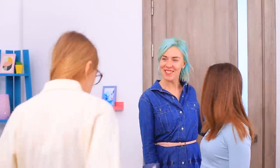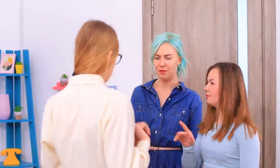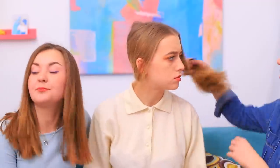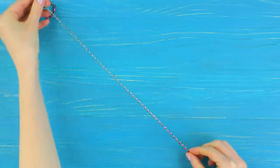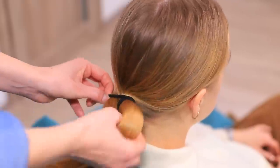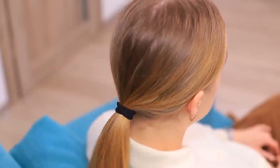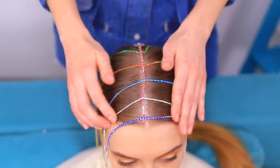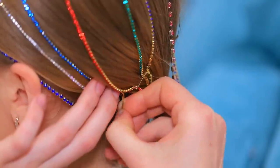Hey, girls, are you ready? I am! You are going to the party looking like this? Holy Gatsby! We need to fix all this! Let's add some glitz and glam! Take a rhinestone chain and hot glue pieces of the same chain to it with even gaps between them. Put the hair into a low ponytail, put the accessory onto the part, and fasten the ends of the chain with bobby pins!